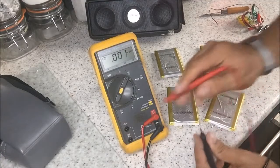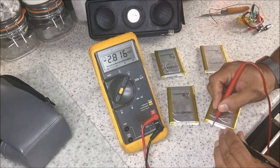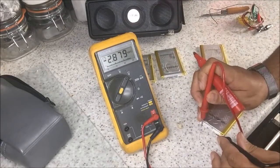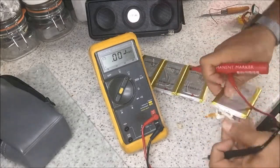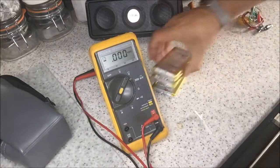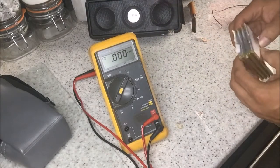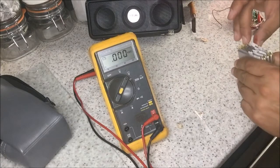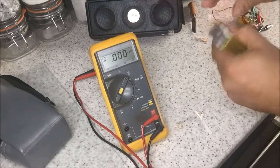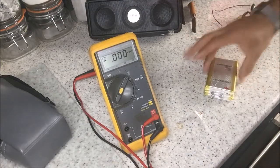What we need to do is make sure we're in voltage mode and have a quick look — across these, 2.8 volts. We'll put them all in parallel for now and charge them all up and see what happens, see if we can get them up to a decent voltage level such as 4.2 volts.